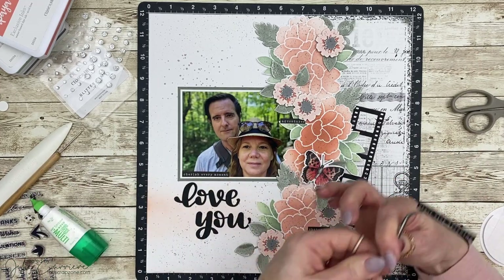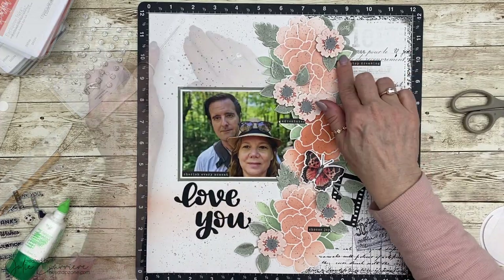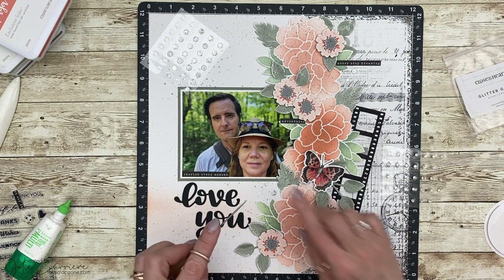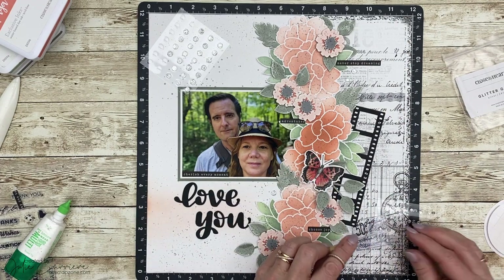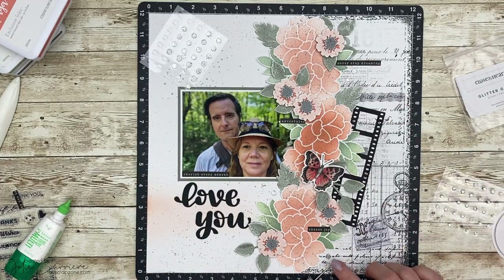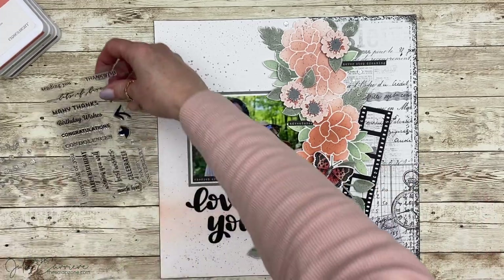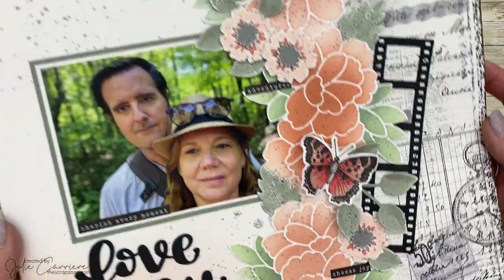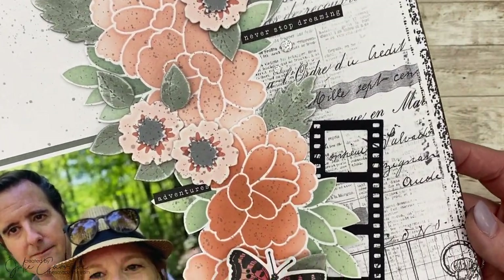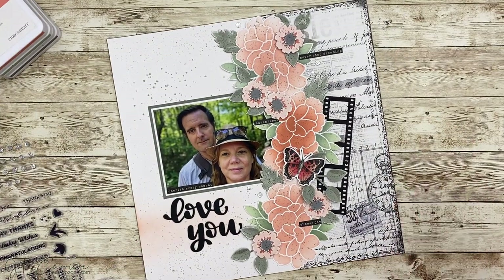I went through and picked a few words off the back side of the sheet that matched my layout, adding them here and there as journaling without actually writing about it — we were just going out for a walk, but there are keywords I can use. I'm adding a few little dots grouped in pairs — a big one and a little one. I used the Many Wishes card making kit to complete this page and brought in a few elements from In Full Bloom. I love the extra dimension from those layered flowers and that butterfly.